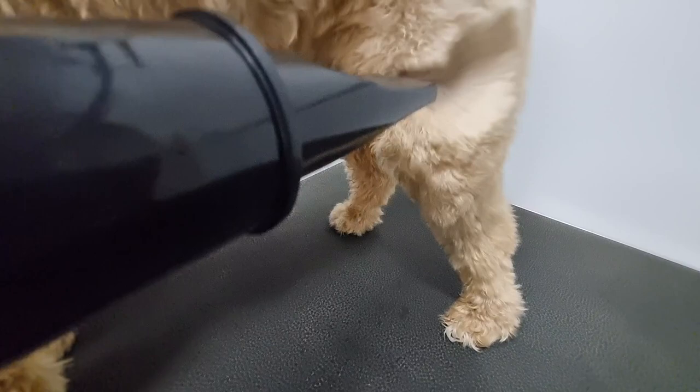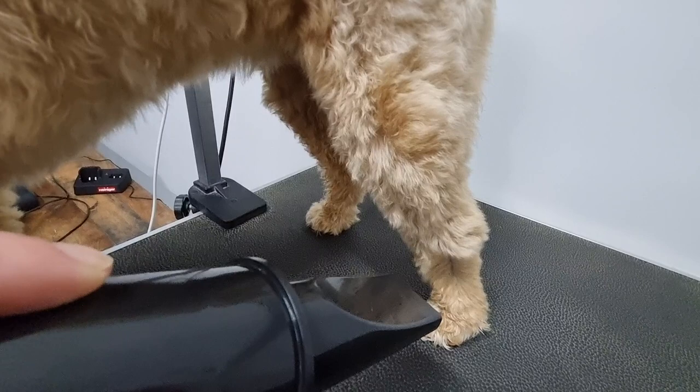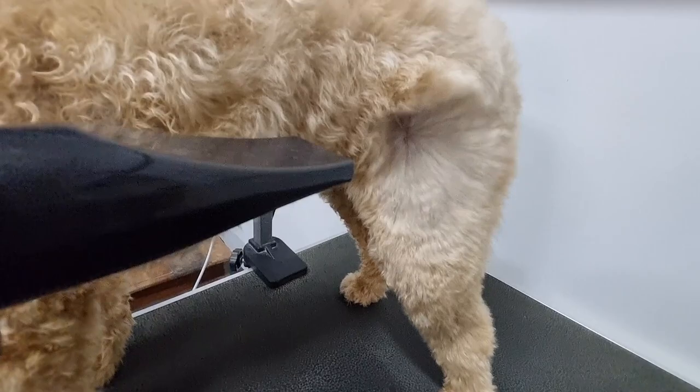Another tip for home groomers, particularly if you're grooming an anxious dog, is to place your grooming table against a wall. This means you'll have one less side of the table to worry about your dog jumping off if they get scared.